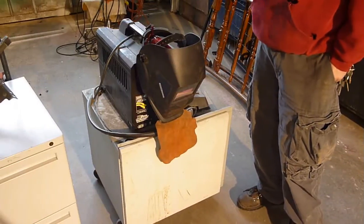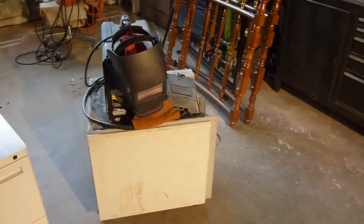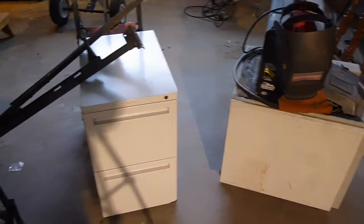Dude, Sam here. It's time for me to upgrade my welding cart here, and I think it's a pretty good idea. Considering that was like office furniture of some sort, I don't know what it is — I must really like office furniture for welding carts.